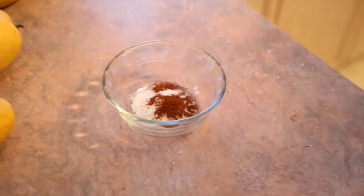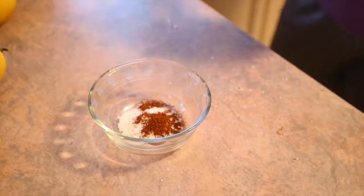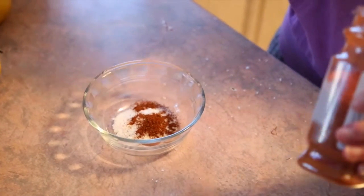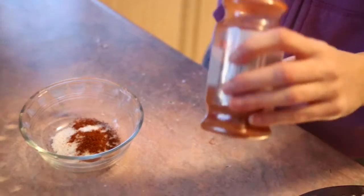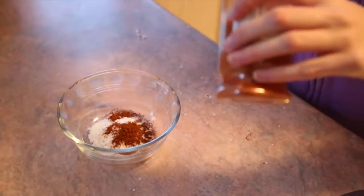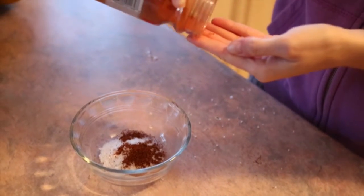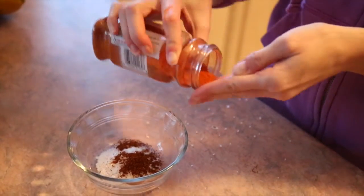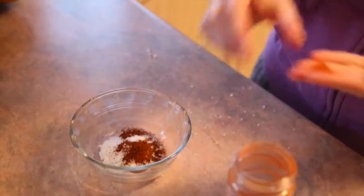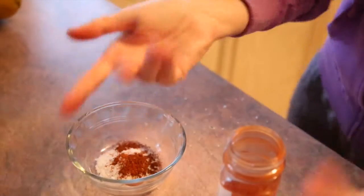You want just a pinch of cayenne pepper. Cayenne pepper is my favorite on everything — I put it on fish, chicken, vegetables, and salads. That's my favorite thing. That's way more than a pinch. See, don't touch your eyes now!